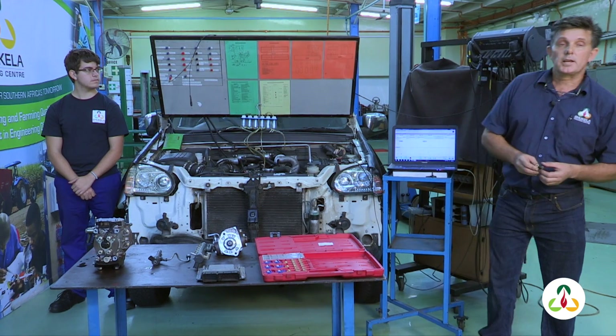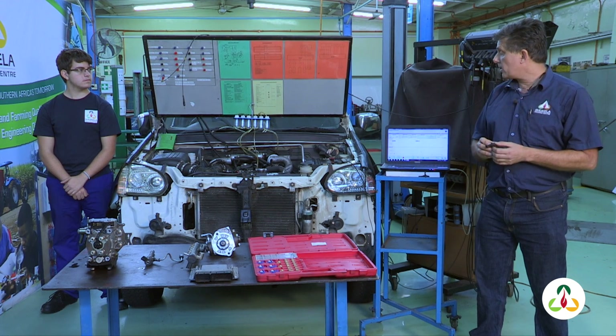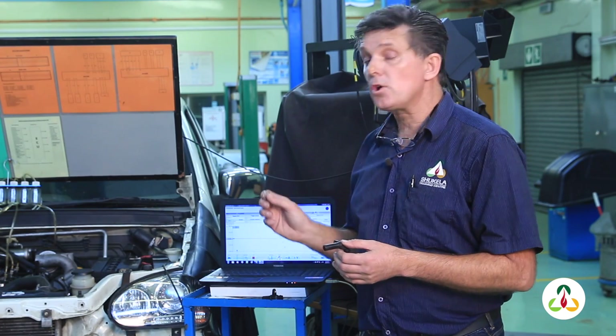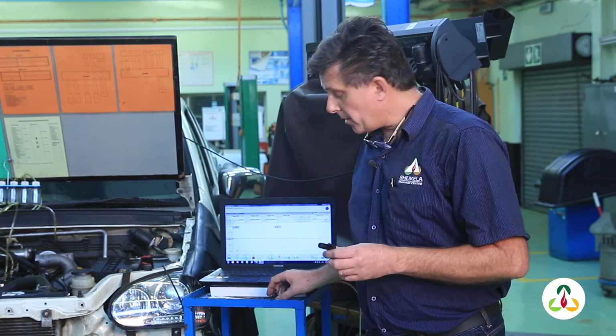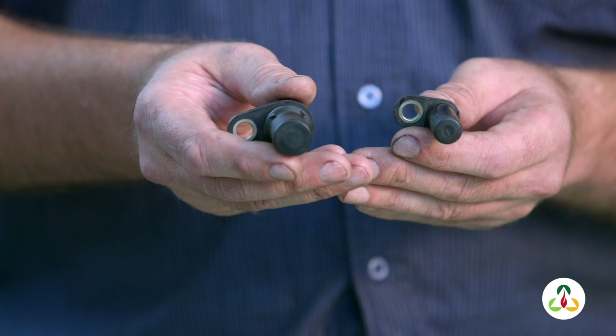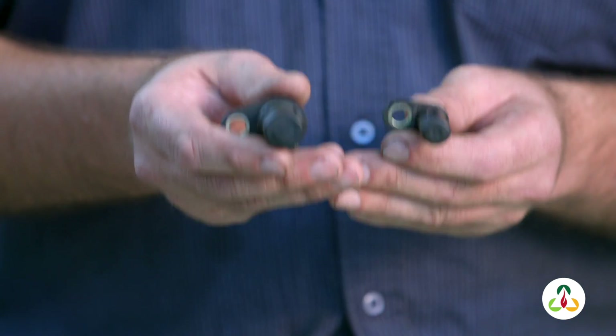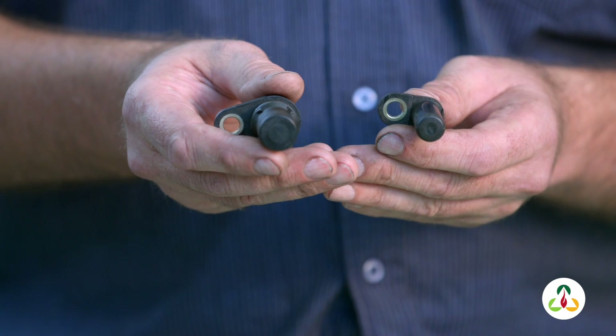The first sensor we're going to discuss is the inductive sensor. On this vehicle we have two types of sensors: one for the crankshaft and one for the camshaft. On the crankshaft we're using an inductive type sensor; on the camshaft we'll be using a hall type sensor. The main difference is that the inductive sensor can produce its own voltage, whereas the hall sensor needs to be supplied a voltage from the engine control unit in order to work.